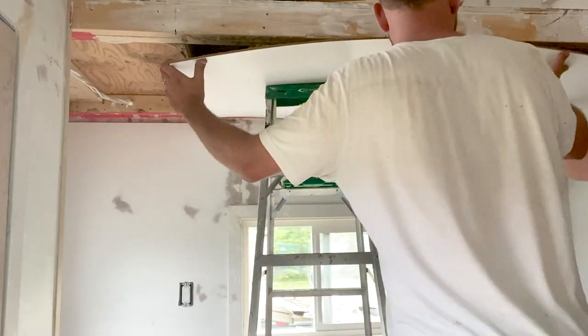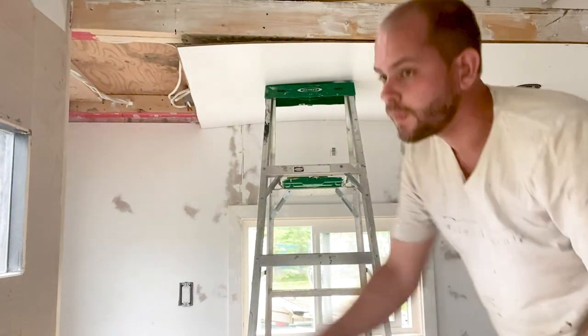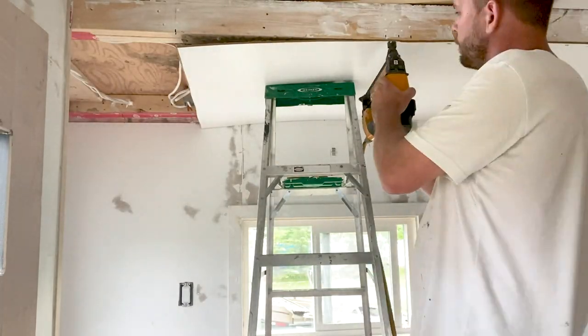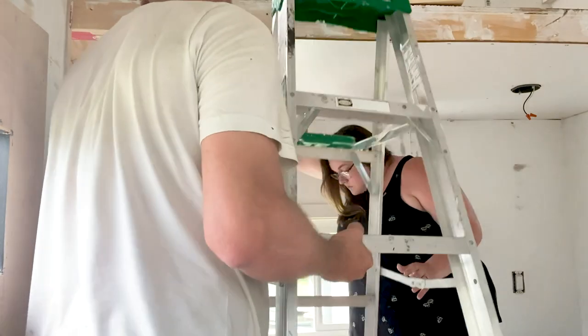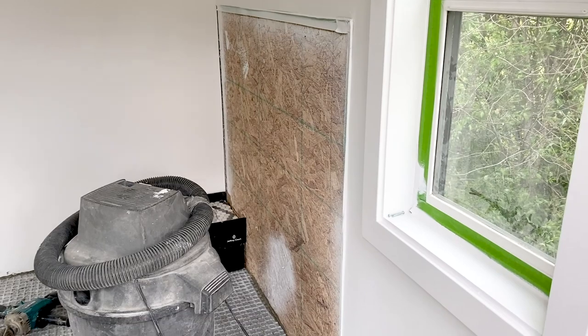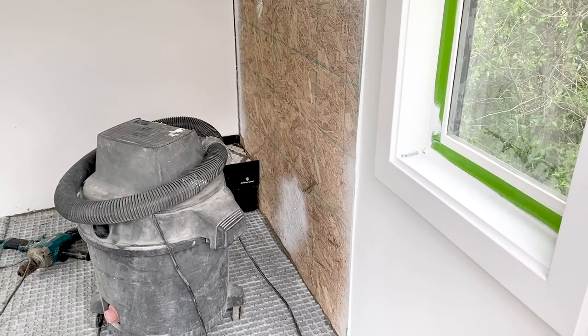We had two walls where we used plywood or particle board instead. We put plywood on one wall because we wanted to make it a climbing wall — hardboard wouldn't hold the climbing lugs. For the kitchen backsplash area, I used OSB I had left over from the exterior cladding, put hardboard in front of it, and left a small square opening where the tile would go so it was ready to tile.